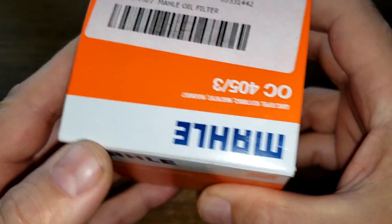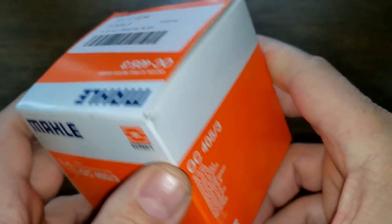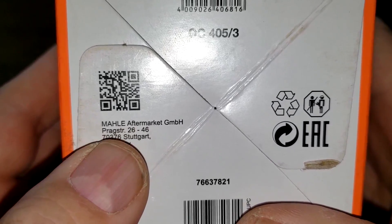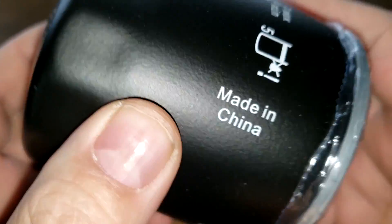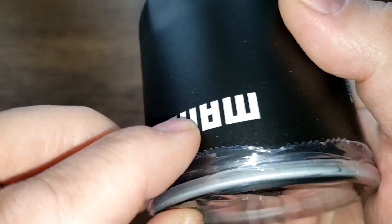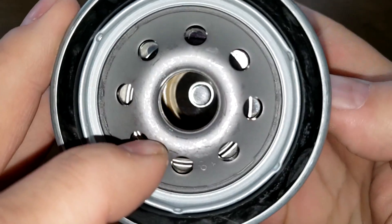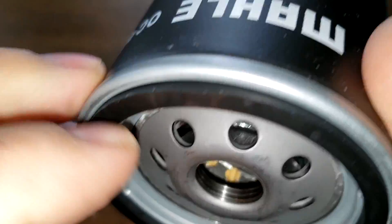Let's start with the MOLLE filter, beginning with the box. There's really not much information on this box — you've got the filter number, it says MOLLE oil filter, Made in China, and MOLLE aftermarket with an address in Germany. On the filter itself it also says Made in China, and the date code is 250921. This filter has a plastic cover, eight inline holes, a metal core with holes, and no bypass valve. Three grooves for threads and a natural rubber gasket, which is pretty good.